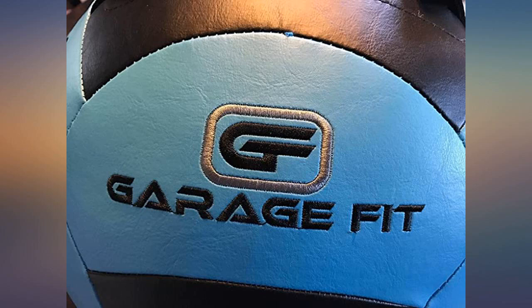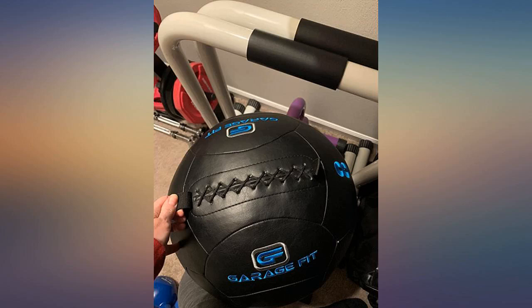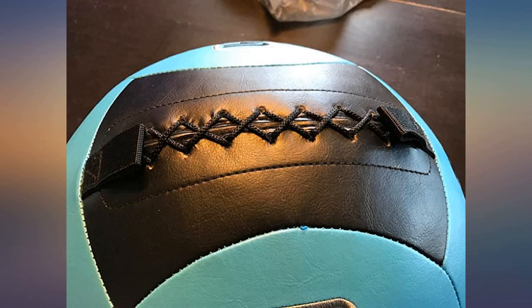I ordered this in 8 pounds and I use it as part of my home gym. I've used it for over 2 years now and it is still in perfect condition. I would highly recommend this brand. I use it for all sorts of movements. Looking into buying another one, but 14 pounds this time.